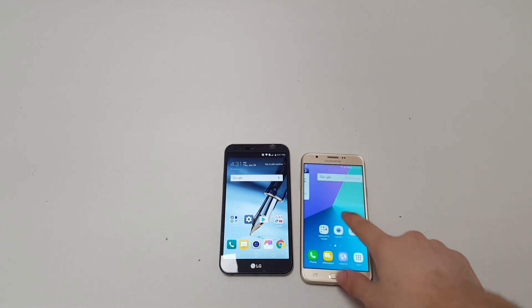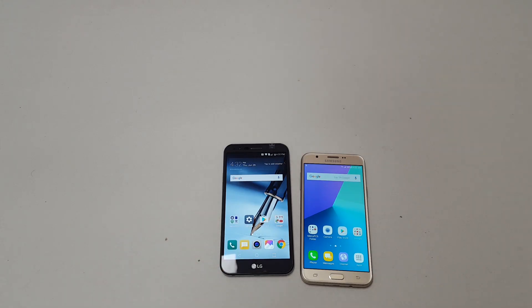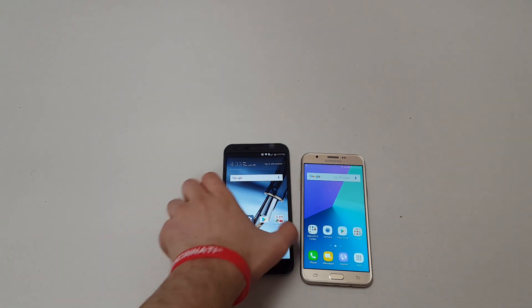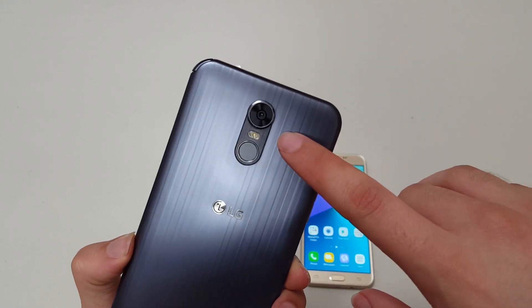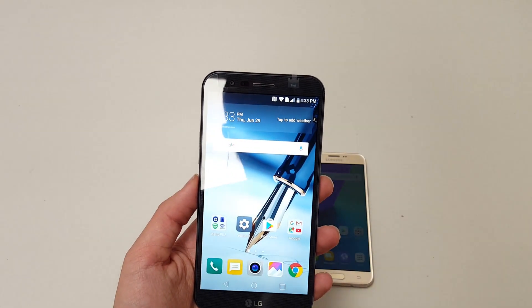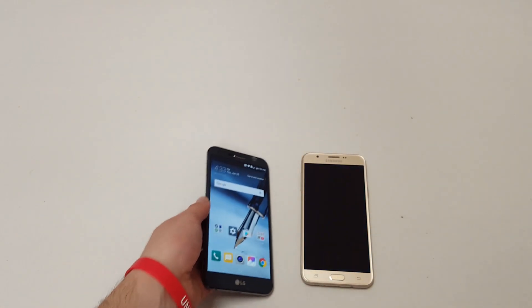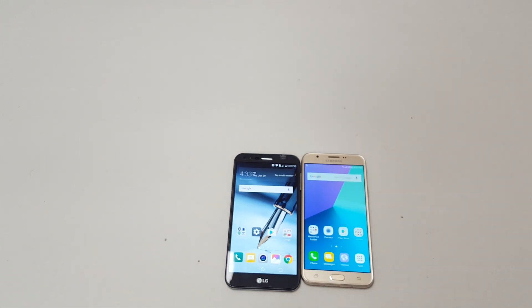For the Stylo 3 Plus, the specs are as follows: it has a 1080p IPS panel, a 1.4GHz octa-core Qualcomm Snapdragon chip, a 3080mAh battery, a 13-megapixel rear camera with a fingerprint sensor and LED flash, and a 5-megapixel front-facing camera.